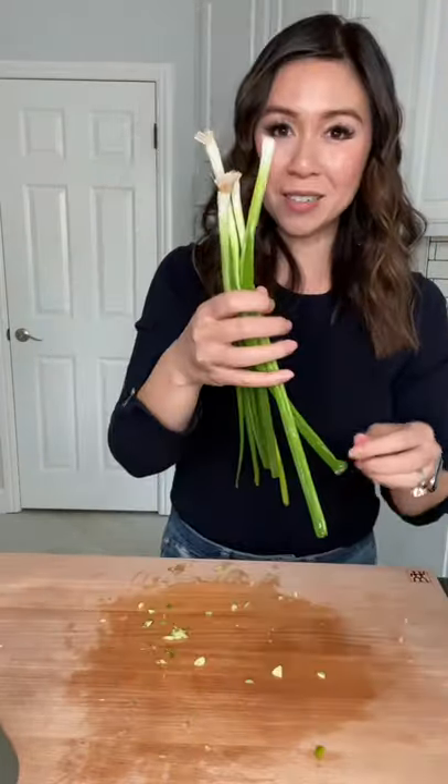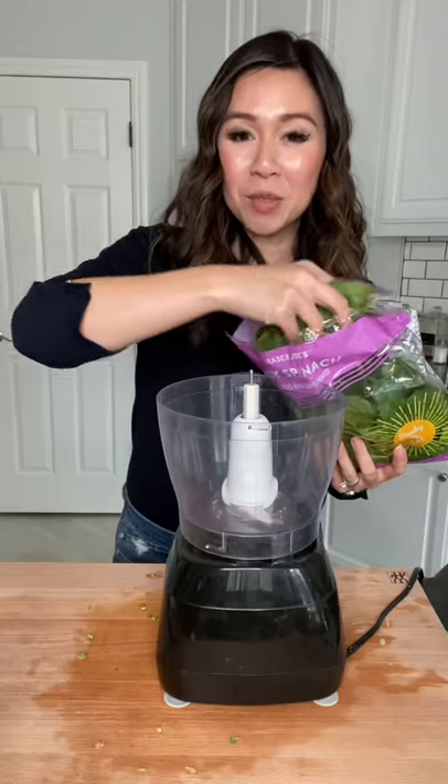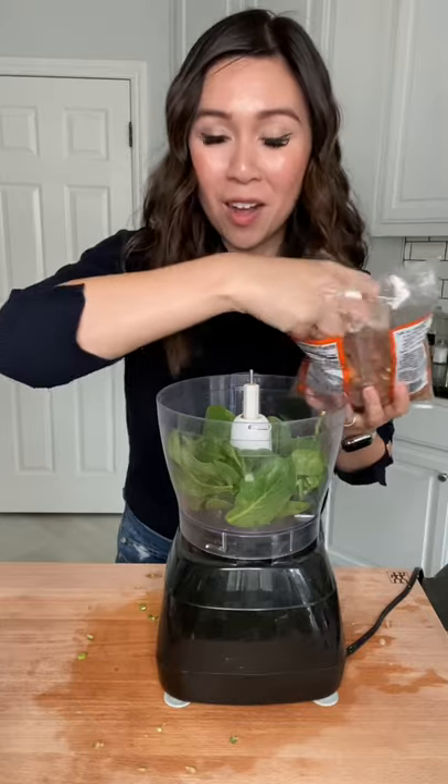Toss the cabbage in the bowl, and now our cucumber — throw those cucumbers in the bowl. Next, green onions and toss in the bowl, a handful of spinach, and a handful of raw almonds.